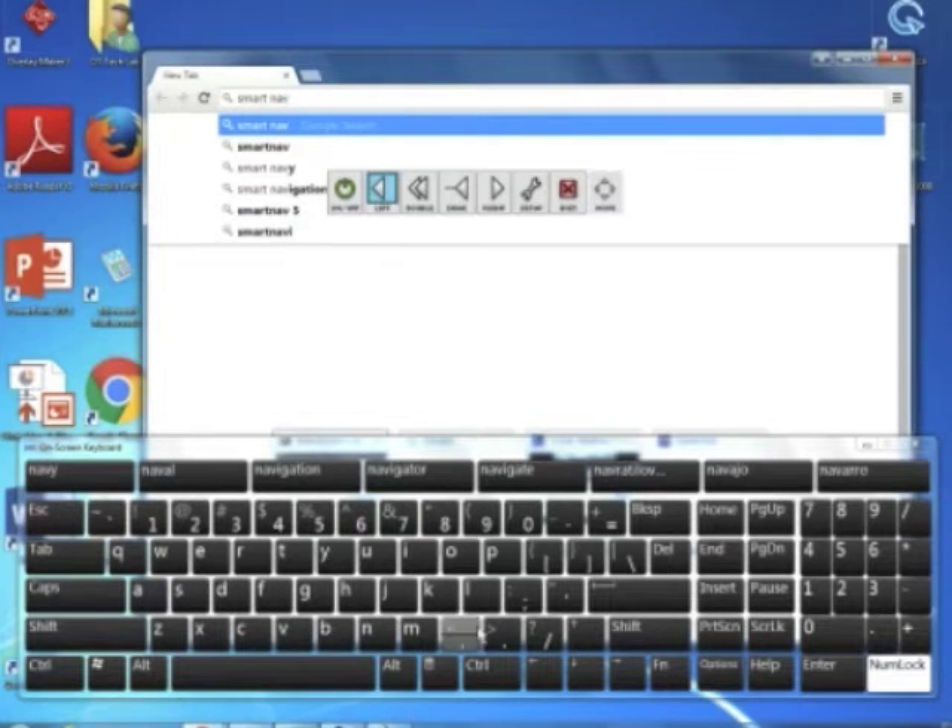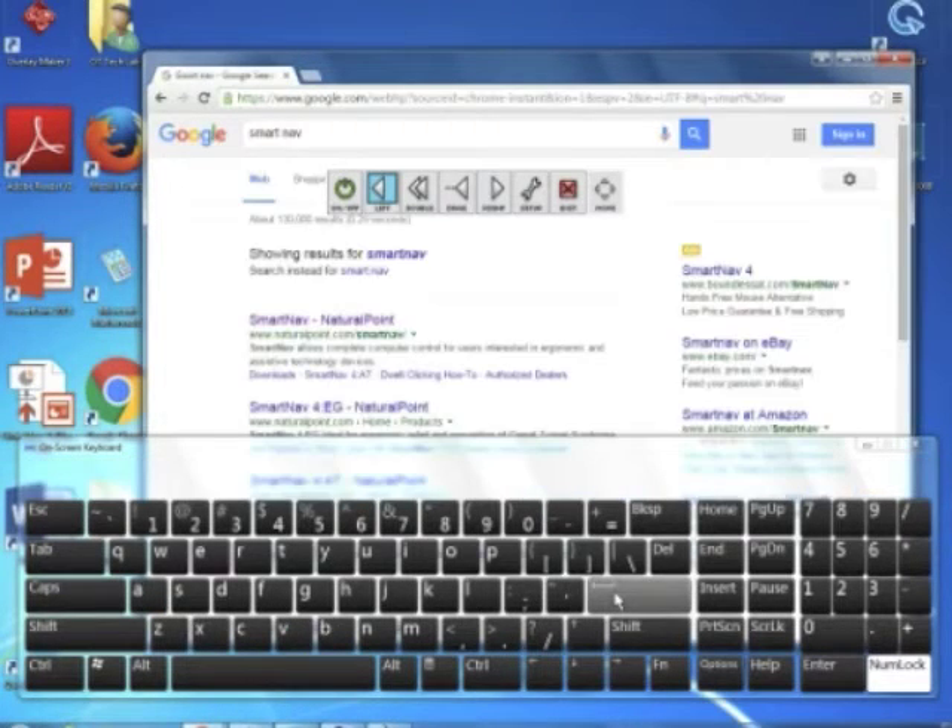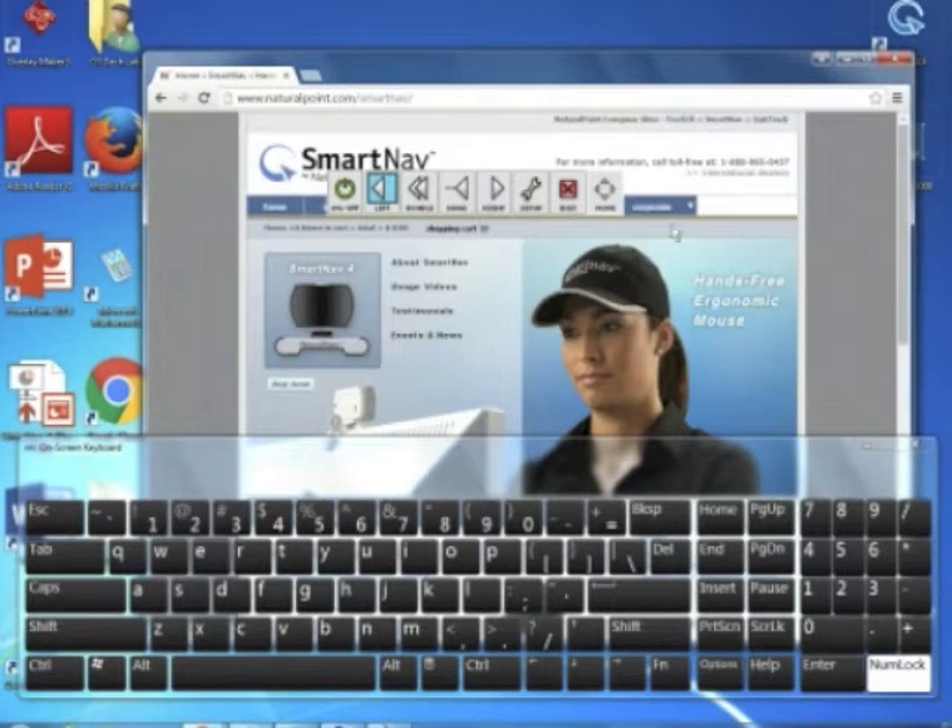Some people like to use the word prediction or scanning options available on the on-screen keyboard, but you can also type out each individual letter.